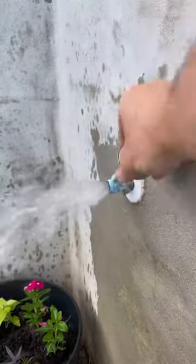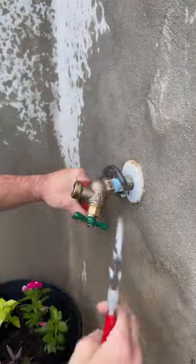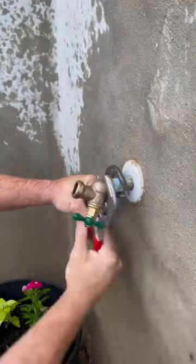Yes, that is a galvanized nipple coming out of the concrete — it is sleeved and the inside of the galvanized looked in good condition. I have no idea what they used or how they secured that in the foundation, so we went ahead and left that alone to prevent further issues.